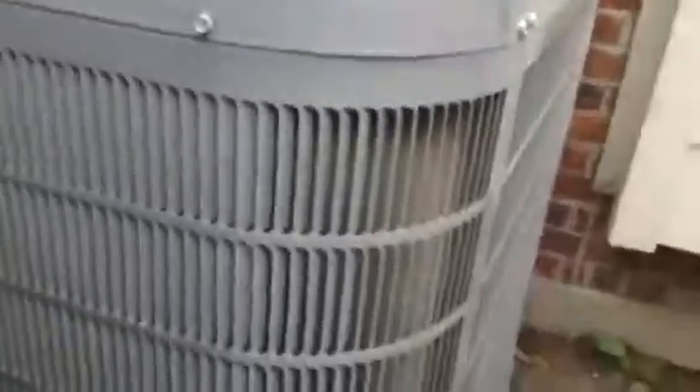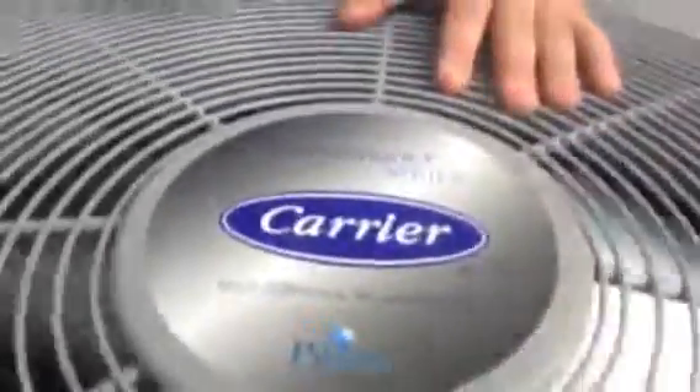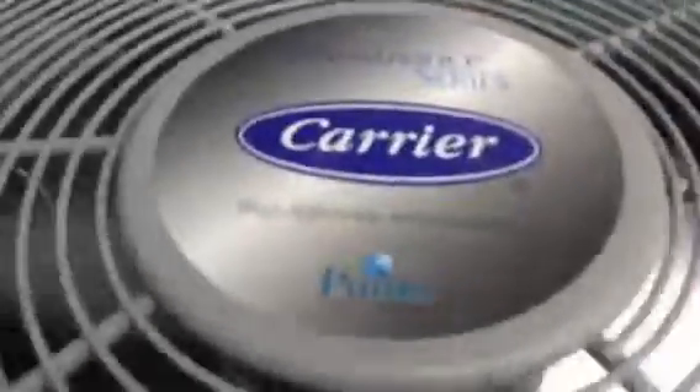Alright, these are Matt's air conditioners again, running on a hot April day. There we are. Performance series. Look down here — there's the fan mode over there.